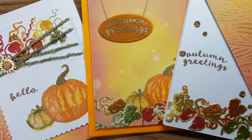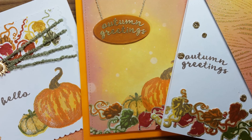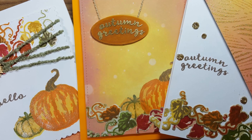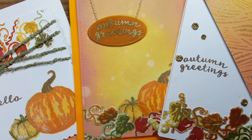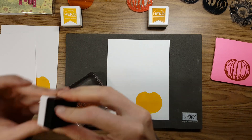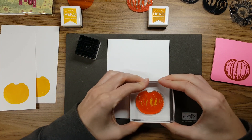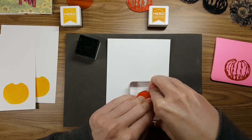Are you tired of the September Hero Arts card kit yet? I hope not, because I certainly am not, and I'm having a blast just making tons of cards. But this will be the last video for this set specifically. I may use it in pieces here and there, but the focus for these last three cards is definitely the September kit from Hero Arts.